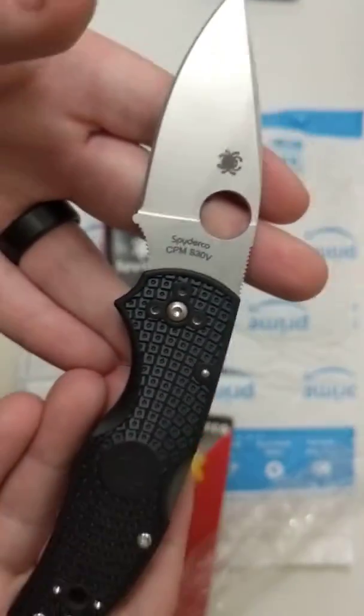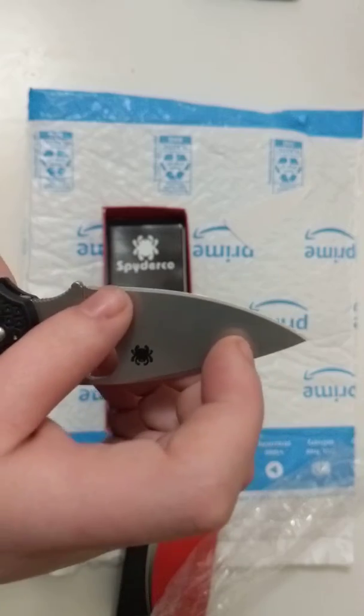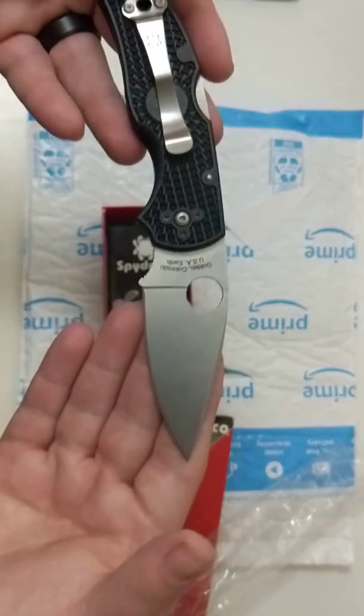It's a really cool knife. It's about 2.5 ounces, 2.88 inch blade — or cutting edge at least — 3 inch blade overall. It's a really cool knife. It's just a quick little video for you guys on my first unboxing and overview.